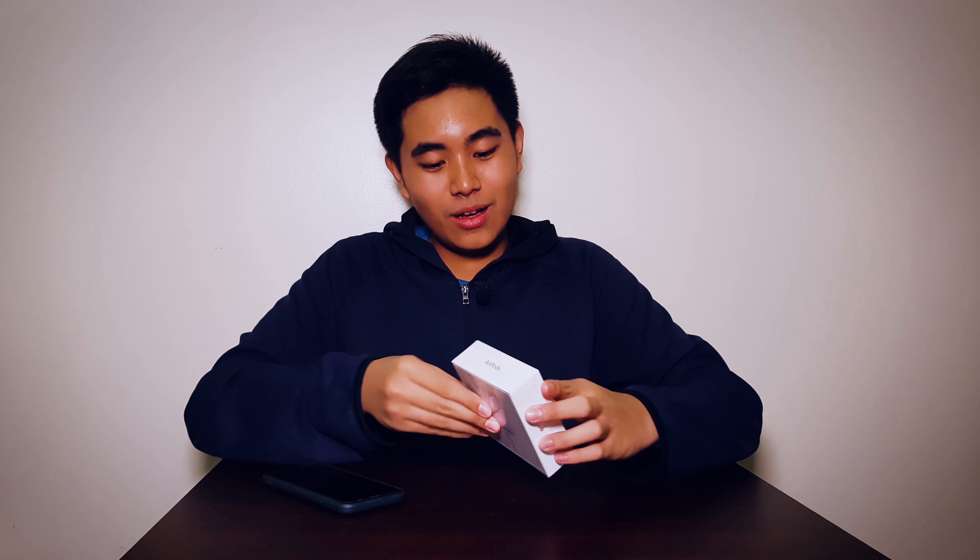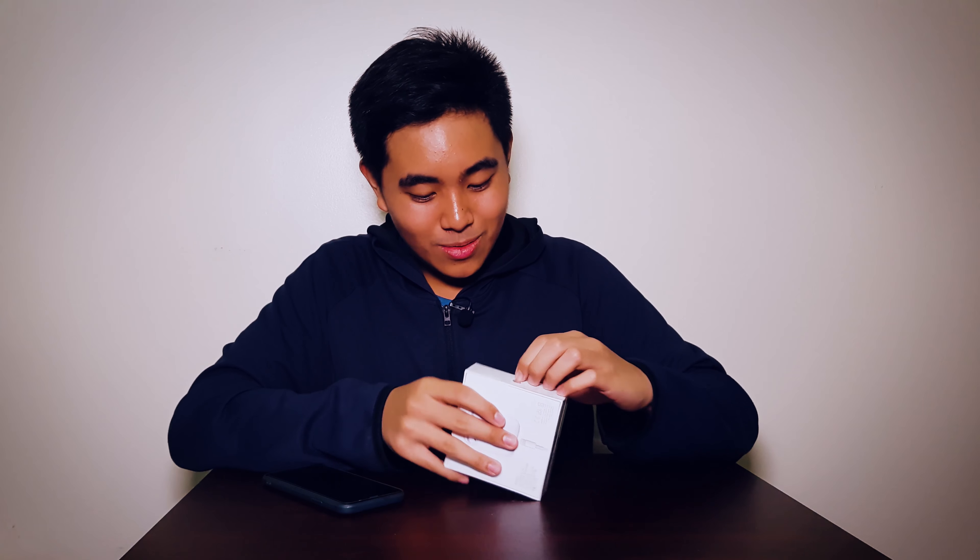I don't have much words for this because I've been expecting this ever since, and you probably already have watched other unboxing videos. But anyway, why not get away with this beautiful piece of technology? It's time to unbox this, so let's start.